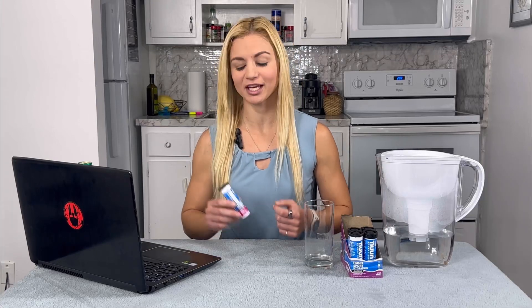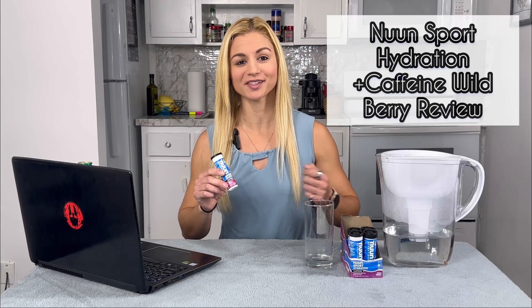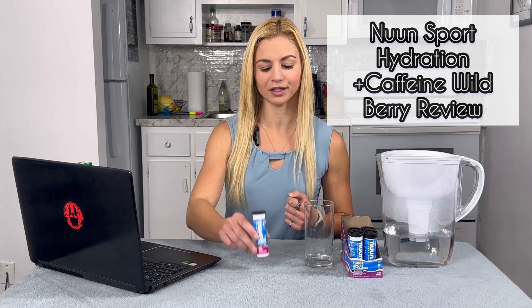In today's video, we're going to take a look at Nuun Hydration Sport Plus Caffeine Wildberry Flavor. We're going to compare it to Gatorade, break down the nutrition facts about Nuun versus Gatorade, and go into the importance of electrolytes and how to use Nuun.